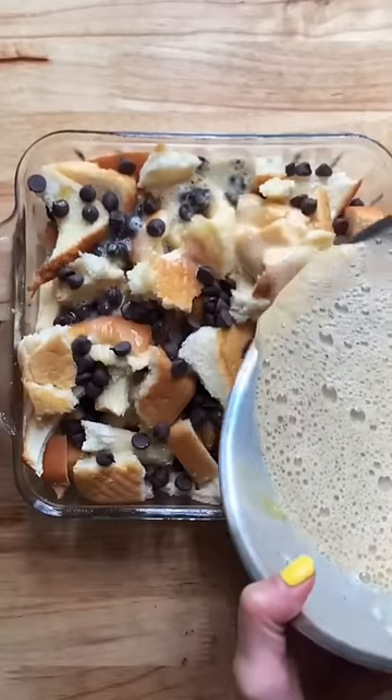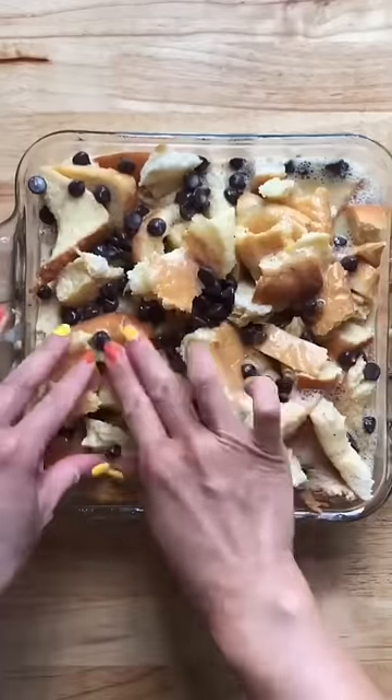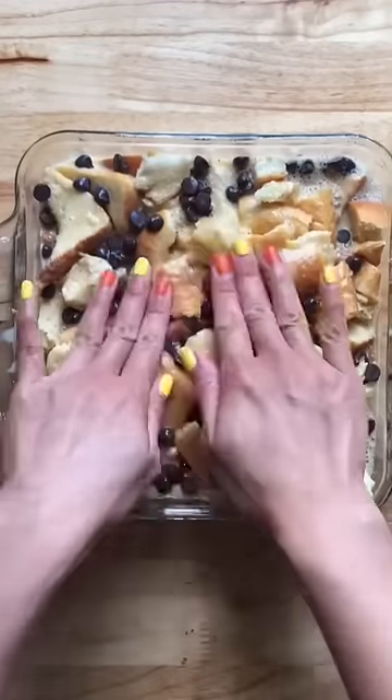Pour this mixture on top of your bread and let this sit for about 15 minutes. Next you're going to bake this in the oven at 350 for about 40 minutes.